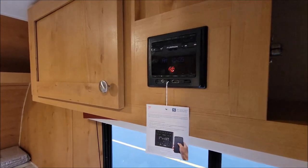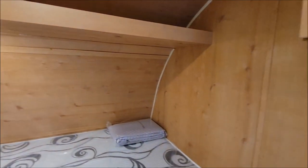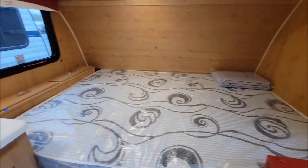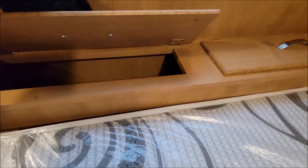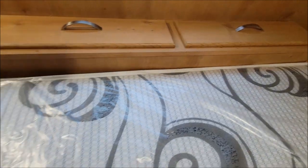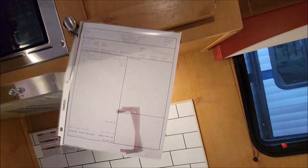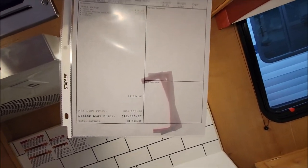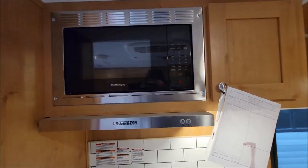There's the head unit for your radio, and you have your storage there on top of the bed. This bed is your east-west bed. There's your comforter, and it has storage compartments here — a little that lifts up. There's your emergency exit window. There's a little snapshot of the unit, which actually I have marked down to $15,995 right now, so very good deal on this cute little unit.